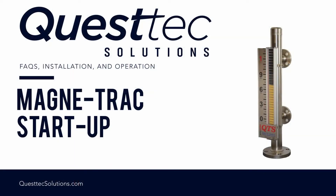If you have any questions, visit us at www.qtslevel.com or contact your channel partner to order your engineered solution designed with care by Quest Tech Solutions. This video is not a substitution for the IOM. The IOM must be reviewed prior to installation and start.